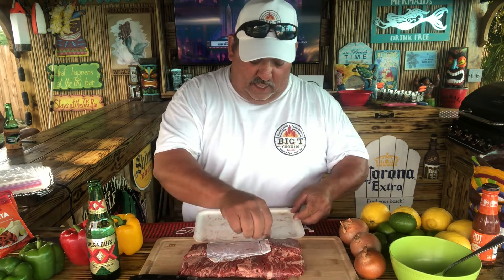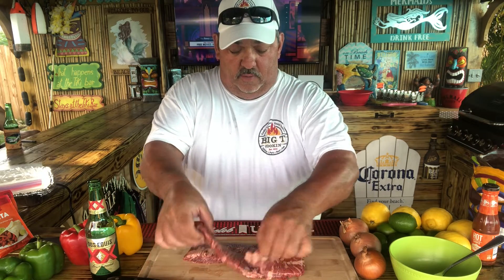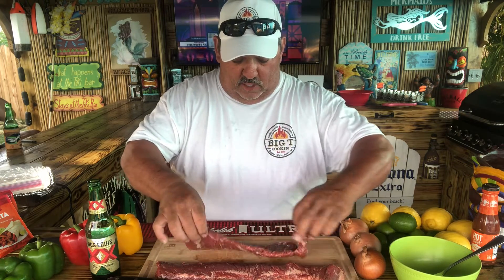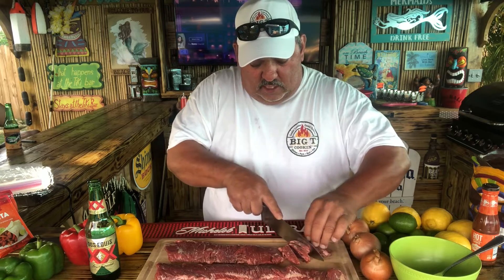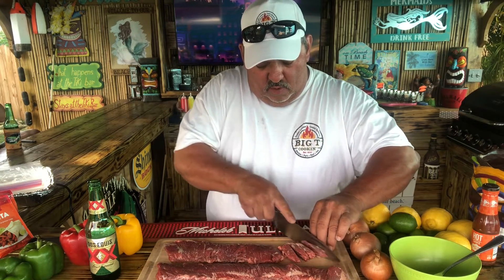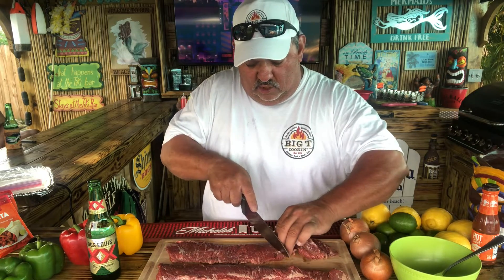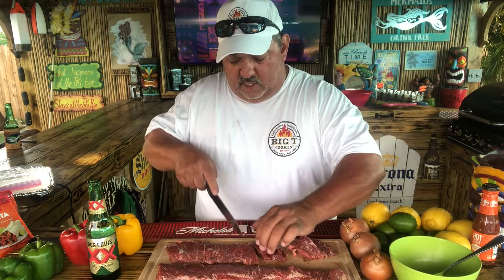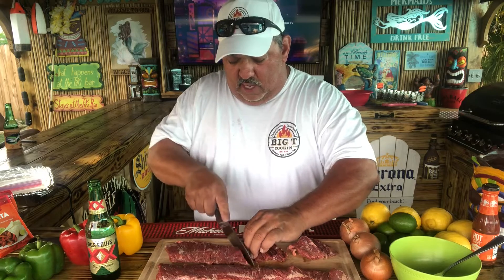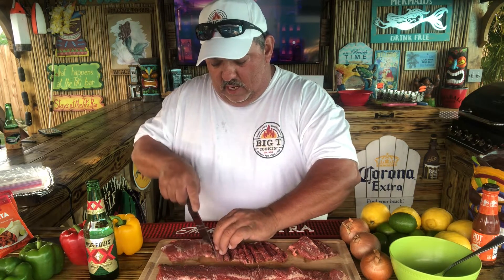We're going to go ahead and get the skirt steak out. You can rinse this off, pat it dry, what have you. We're going to slice this bad boy into fajita slices. You don't have to slice these any particular way — it could be any thickness that you like. These fajitas, you can do this anytime. You can do this with your guests or by yourself. As long as you got a cold Dos Equis to go with this whole cooking scenario, you'll be just fine.